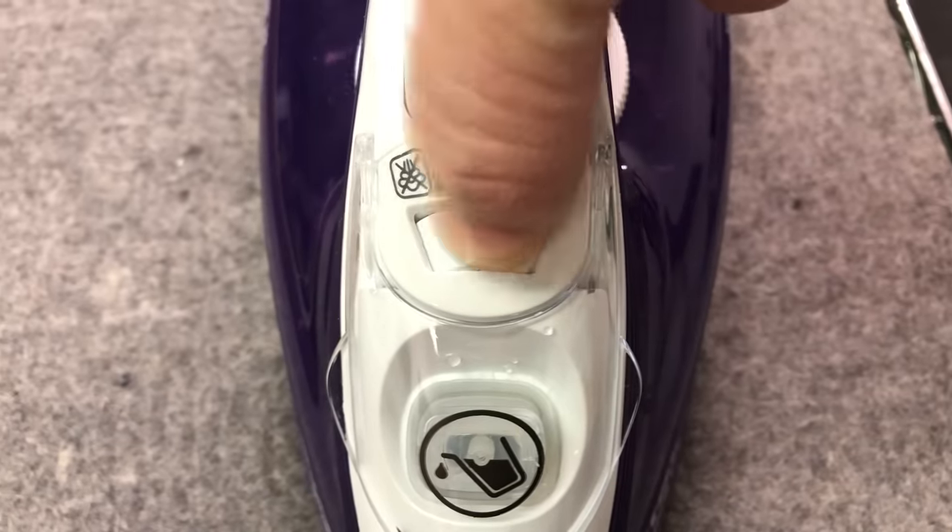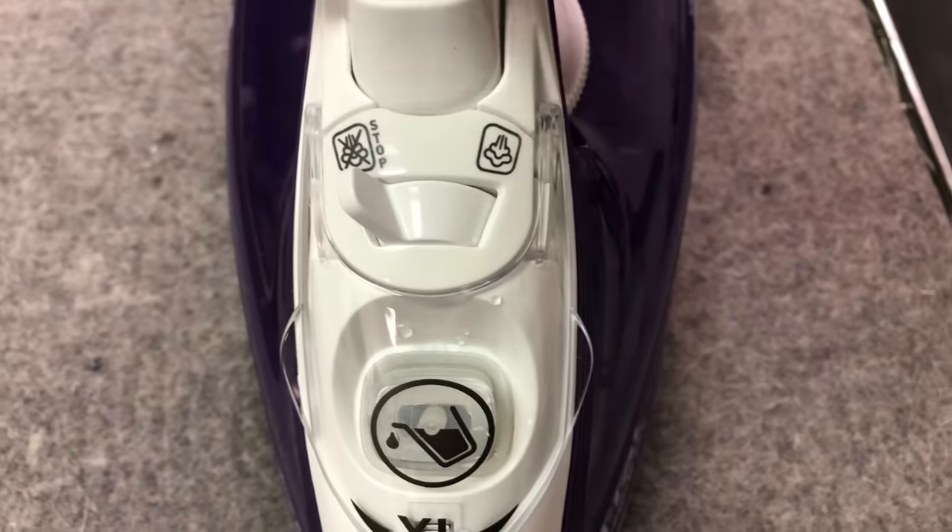Keep your steam switch in the off position until you need it. A watched iron never heats up as fast as you want it to. So take a moment and do something else, like a five minute tidy up. Then your iron will be able to give you the heat that you need.